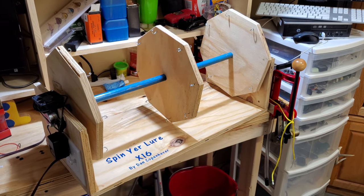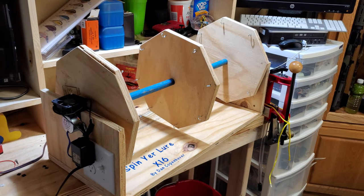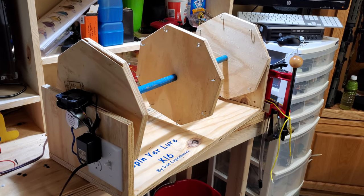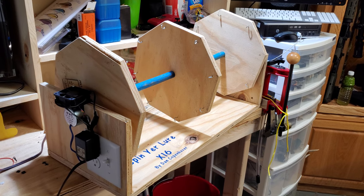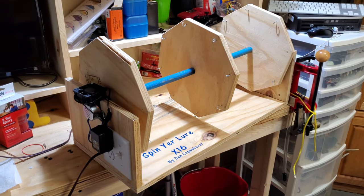Hello guys, this is my second lure tumbler video. If you haven't seen the first one, please go check that out. The reason for this build was my buddy wanted me to make him one and he wanted 16 slots instead of 8, so I made this today.